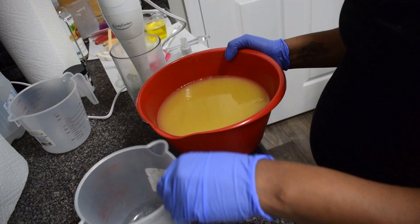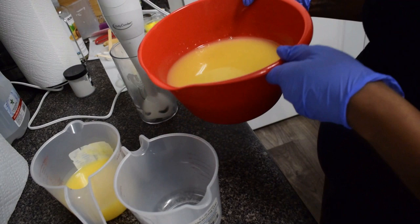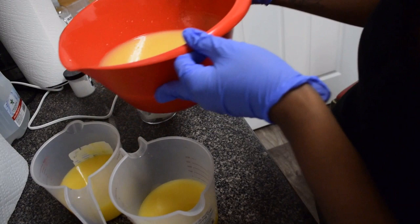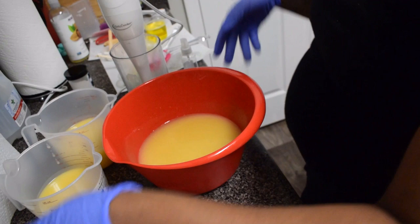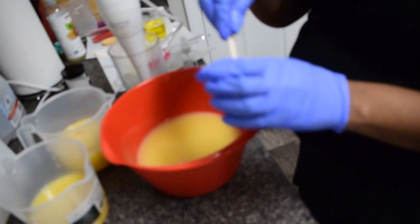This one I did to a light trace because I wanted to make sure I had enough time to do the swirls. Sometimes it might not trace, or it traces to a very thick trace, and that doesn't give you enough time to do swirls. So if you are going to do swirls or any type of design, I would do it to a very light trace. Then once you add in your colors and fragrance oils you'll have enough time to do those types of designs.